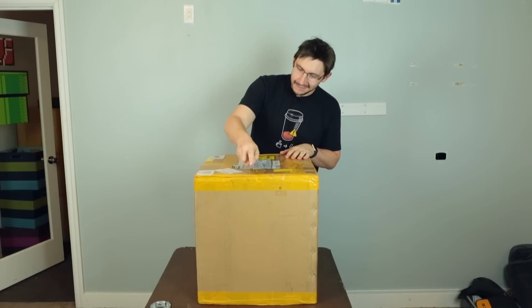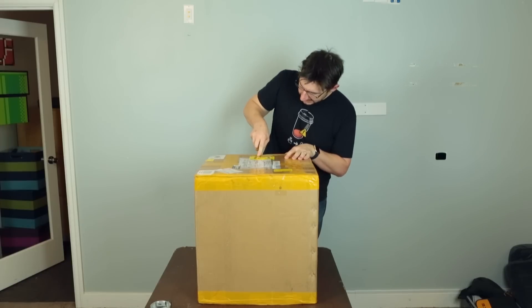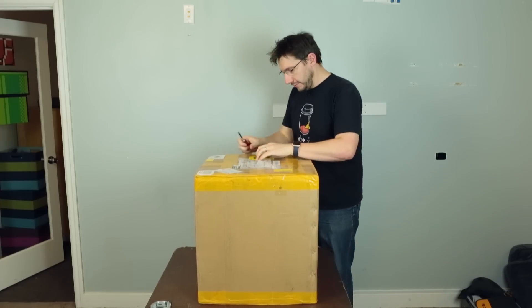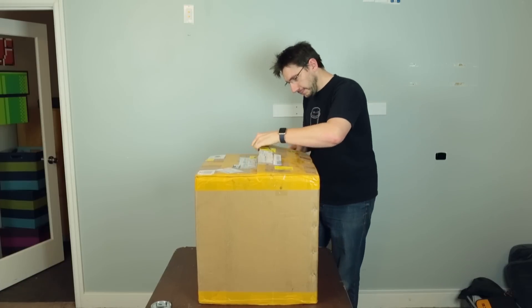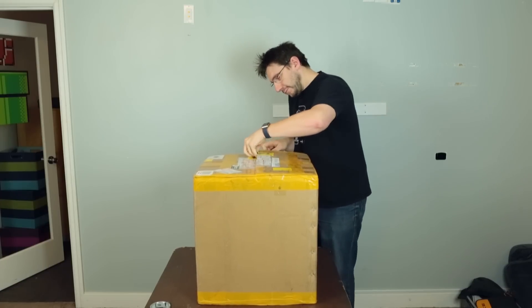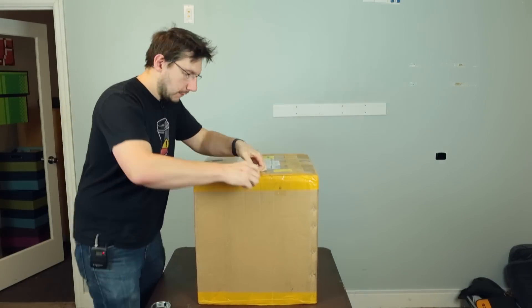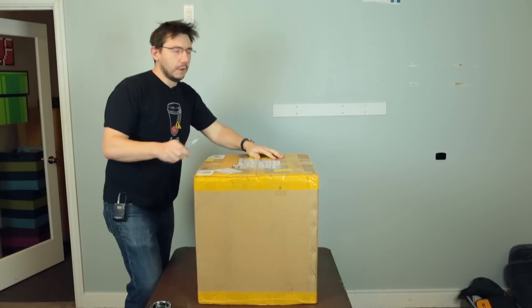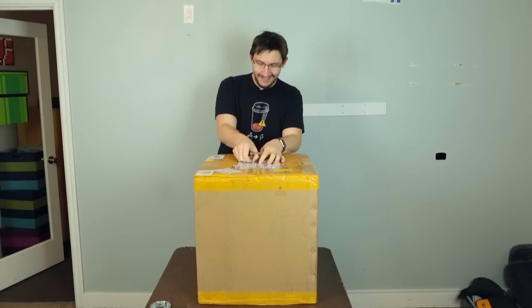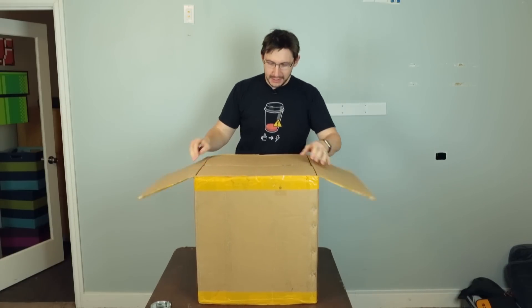Here we go, let's cut in. There's a team lift sticker here, but it's in Chinese — I don't know Chinese. Ha ha ha ha ha. More box. Okay, more box — we can deal with this, ready?